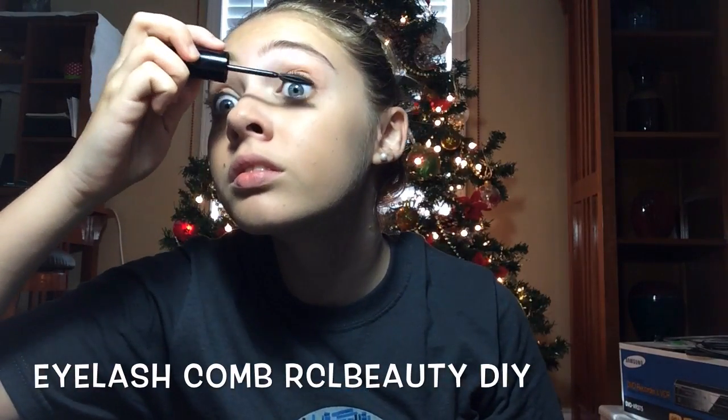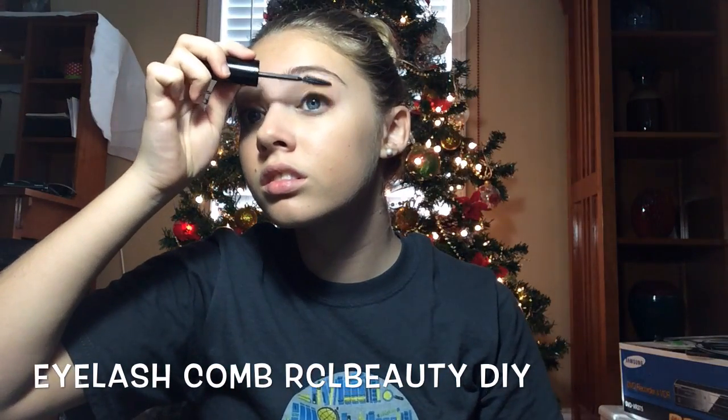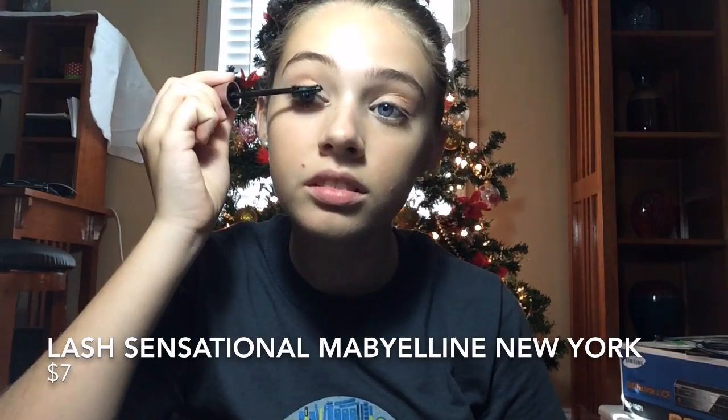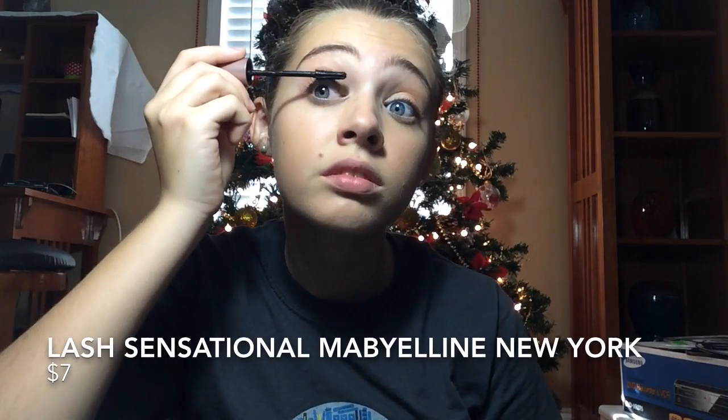Next, I'm going to use an old eyelash brush from an old mascara because I figured this out from RCL Beauty — it's very useful so you don't have to buy the tool yourself. Next, I'm going to use Lash Sensational by Maybelline New York. I got this from Target the other day and I really like this mascara. I do recommend it, but you can use any other mascara that you prefer. I've just been using Maybelline for years so that's what I prefer.